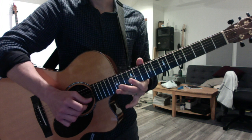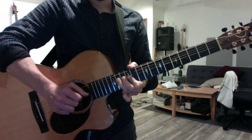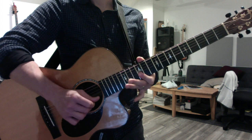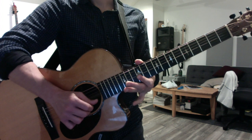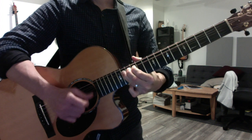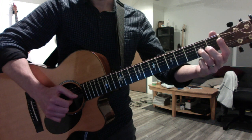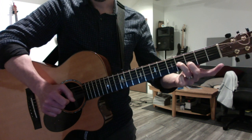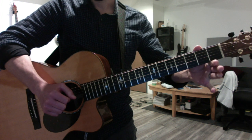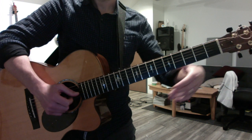Then do 14, 12 on the G string and bend it a whole step, with all three fingers in a row so you have control — and that's your first phrase. Then you go down to open position, slide with your third finger on the G string just like your active scale, two to four, and play the B string at the third fret, and do a double pull-off: four, two, open on the G, then a pull-off two to open on the G, plus the open G string.